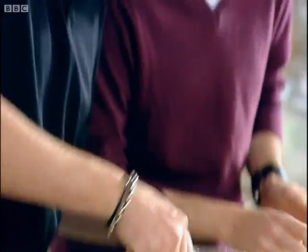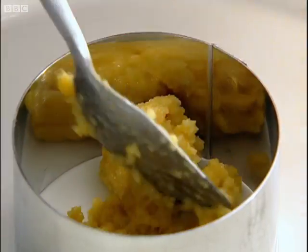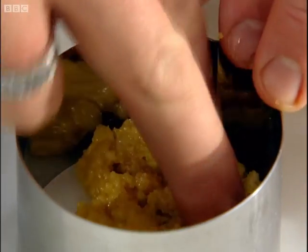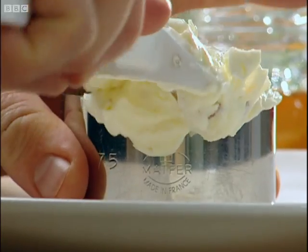If you can grate me some chocolate as well — chocolate and ginger and syrup, great combination. All we're going to do now is use one of these little metal rings. Press this down nicely so it's just nice and compact in the base of our little mould. Take the filling and spoon it in.